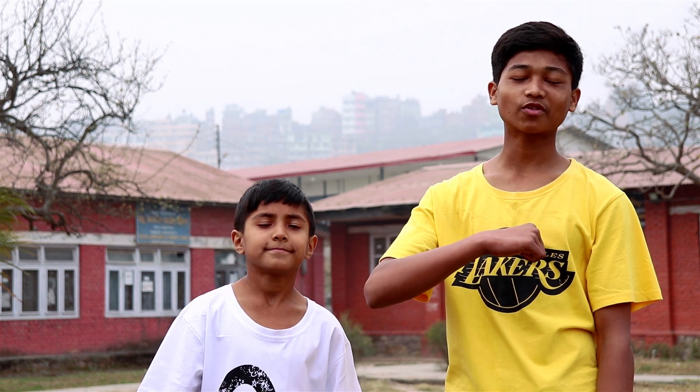Hey guys, welcome back to A Square Crew. My name is Aave Choudhury. Today we are back with another dance tutorial and we are going to teach you Bhankas Signature Step from Baggi 3. So let's start.